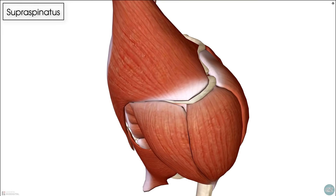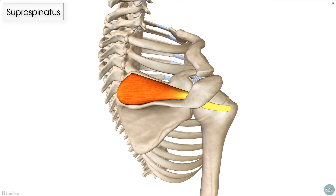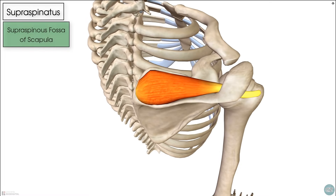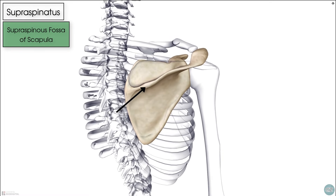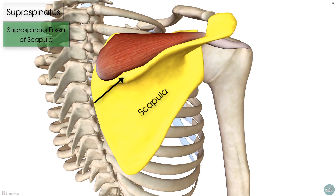The supraspinatus originates in the supraspinous fossa. This is on the superior aspect of the scapula, just above the spine of the scapula.